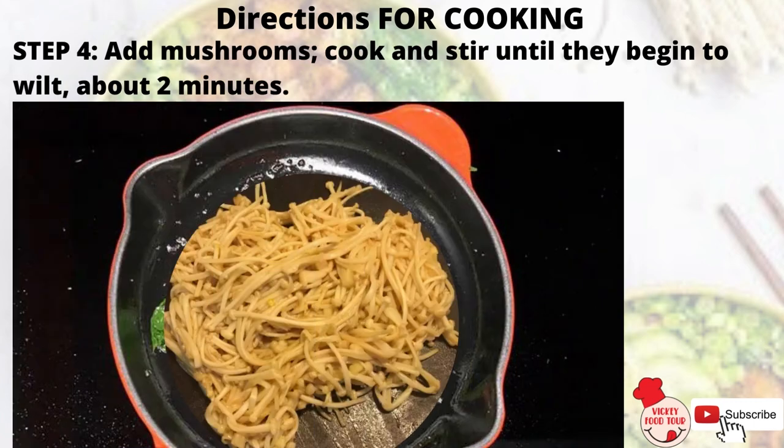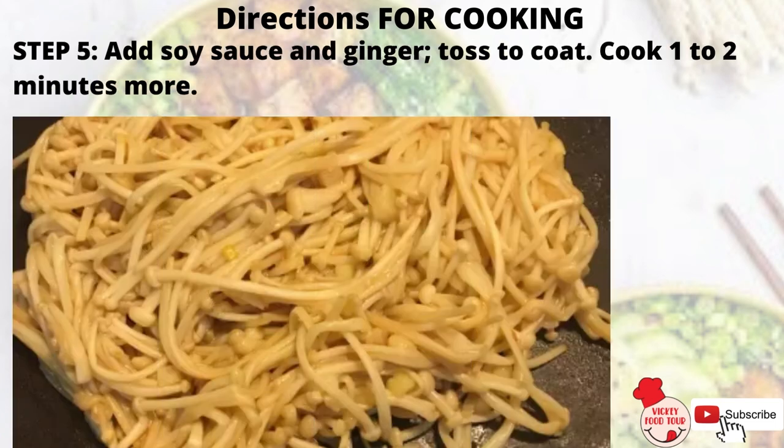Step 4: Add mushrooms, cook and stir until they begin to wilt, about 2 minutes. Add soy sauce and ginger, toss to coat. Cook 1-2 minutes more.